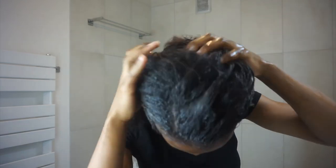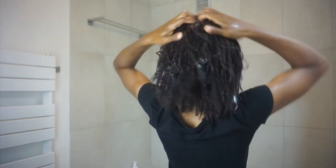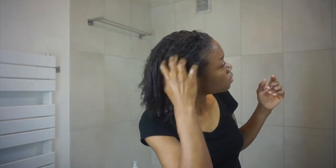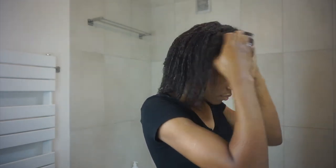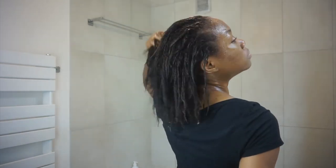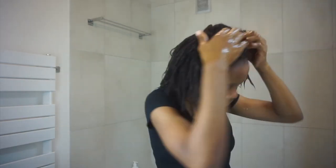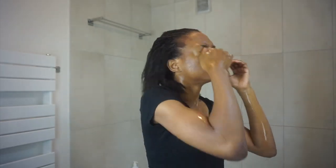This is what it looks like on my head. I'm just going to scratch and clean my scalp. Now it's time for the conditioner.